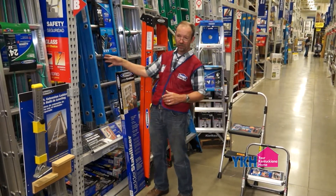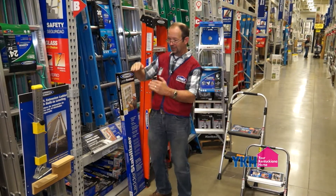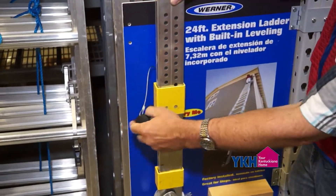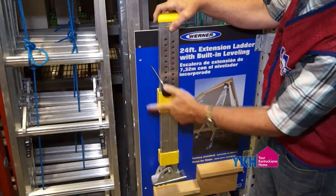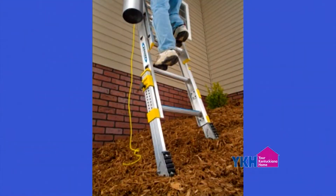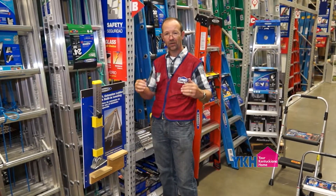One ladder we're going to show you in just a little bit has legs that adjust. If you're on a hill or on stairs, working inside changing light bulbs, you just pull that leg up, get it stabilized, and get your ladder level. As you can see in the picture here, you can adjust for any kind of grade. That's what you want to look for when you're trying to get your ladder and know what you're looking for.